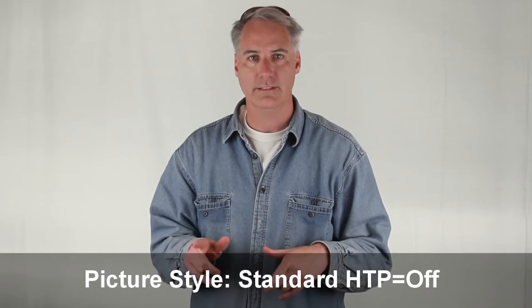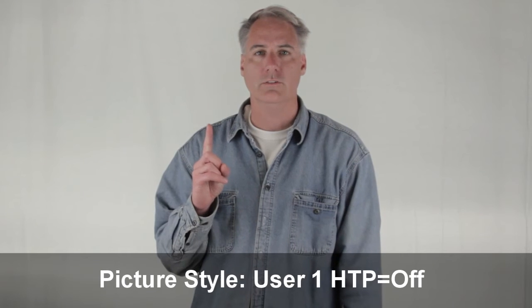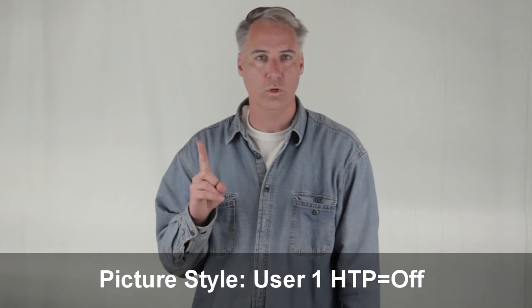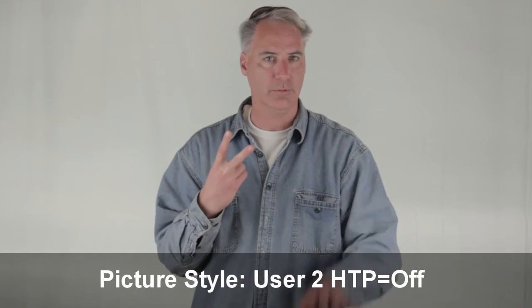Standard picture quality — this is Standard. Now we're going to run through the user-defined ones with highlight tone priority turned off. This is user-defined number one, one of my own settings. User-defined number two is pro-lost, totally flat, neutral — everything that pro-lost said — but highlight tone priority is turned off. It's pretty light in here, and he said when you go to a dim setting is when you want to not have highlight priority on.